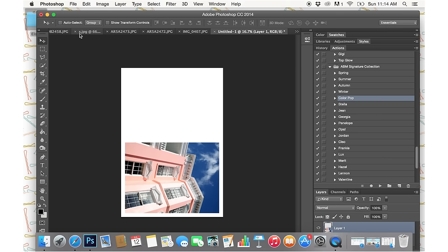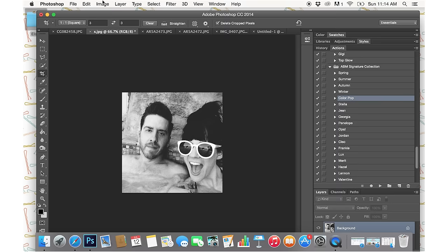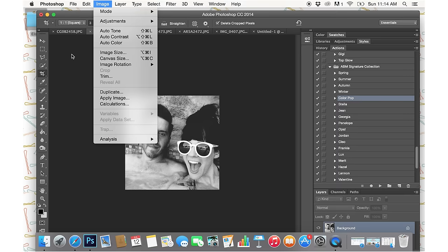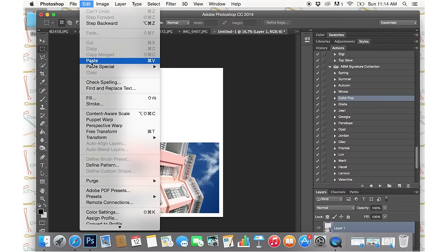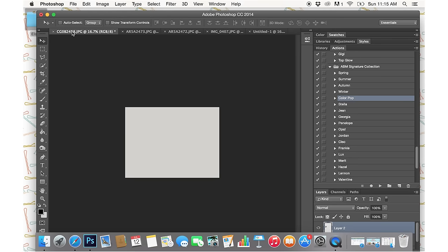Next I'm going to take a couple more pictures and resize them different sizes for the different page protectors in the book. On this one, I want to do a 3 by 3 inch square, so I'm going to crop it. Then I'll go to Image Size and check it to make sure it's 3 by 3 inches at 300 pixels. I cut it and paste it onto the blank image, lining them up with a little bit of white space between each one so it's easier to cut them out, since this big printer paper is a little too big for my paper cutter.